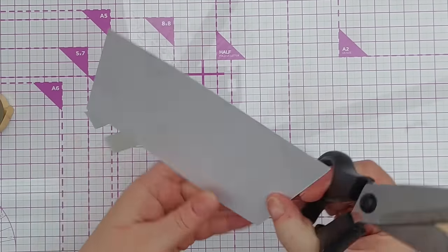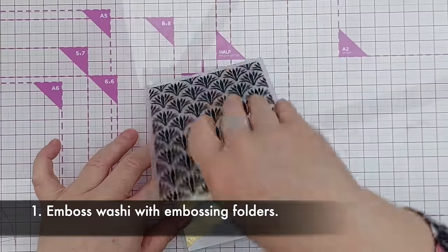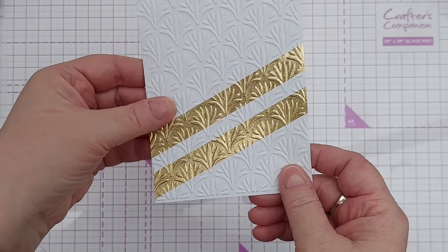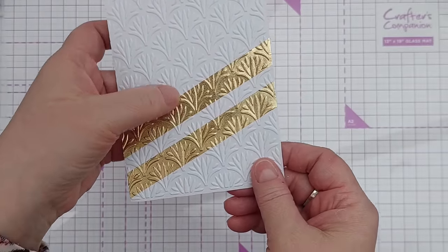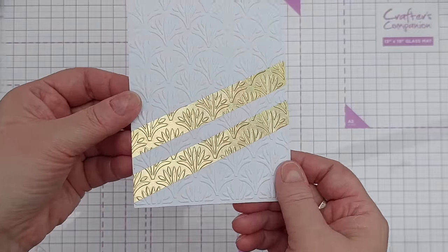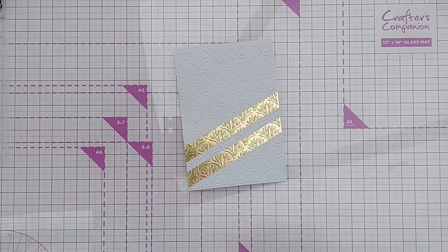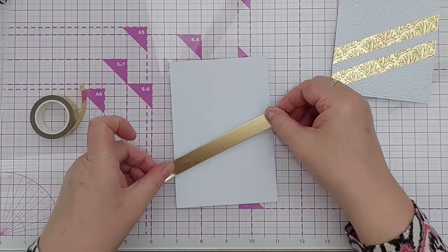Snip off the excess and then pop it in an embossing folder and run it through a die cutting machine. You get some beautiful gold foil embossing on a full panel, and I can't really tell that's tape stuck on because it's been pressed down — it looks like it's part of the white paper. You don't just have to use gold foil or metallic washi tapes; you can use any washi tape for this technique.